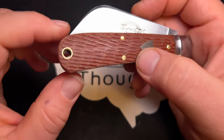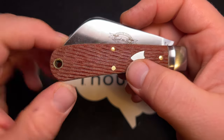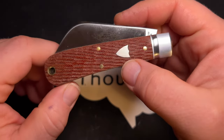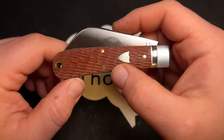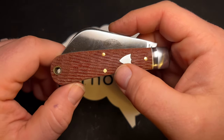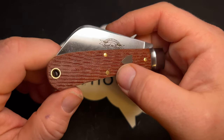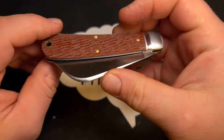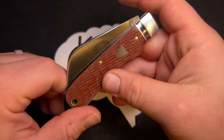The other reason I got this knife is that I really wanted to check out this textured, or really jigged, micarta. I've liked some of the textured and jigged micarta that GEC has done in the past, and I don't think they've done this specific type of jigging before, so I wanted to check it out.